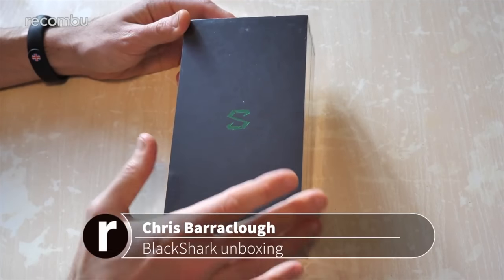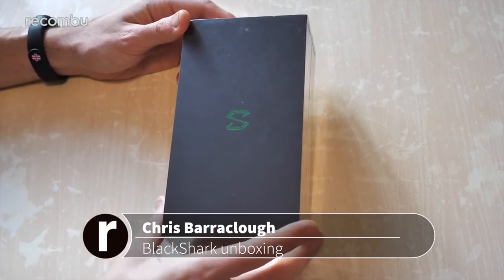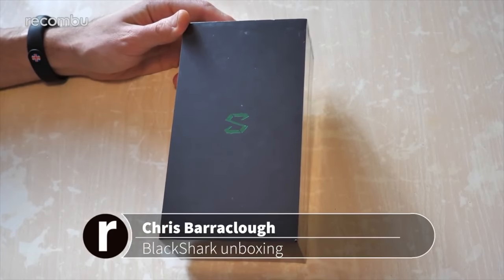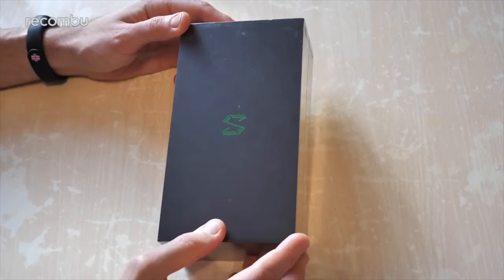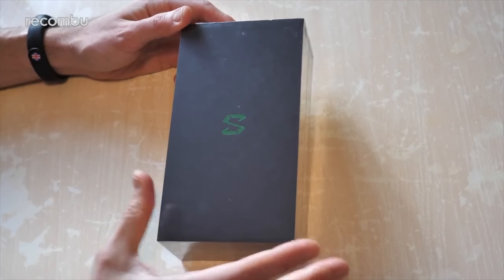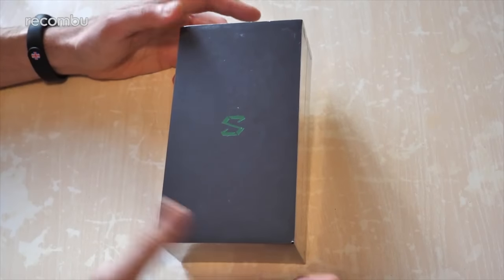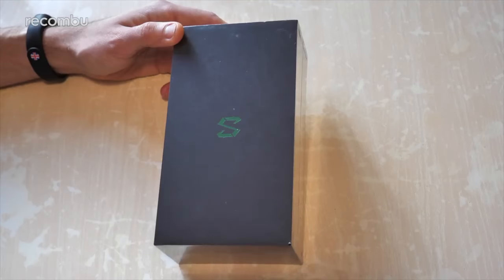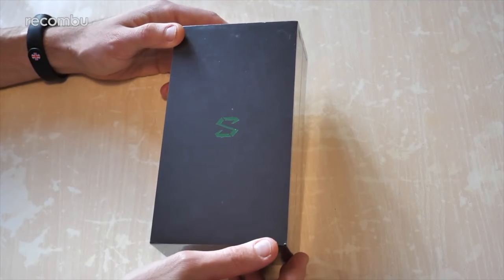Hello gorgeous people, this is Chris from Rokombu and I'm here with the Black Shark Gaming Phone. Gaming phones suddenly seem to be very on-vogue indeed. We've obviously just had the Razer Phone 2, a sequel to last year's original Razer Phone. We've also got the ROG Phone — the Republic of Gaming Phone from ASUS — and now the Black Shark Phone as well. Not really a massive surprise considering how popular mobile gaming is with the likes of PUBG, Fortnite, and stuff like that hitting our mobile devices.